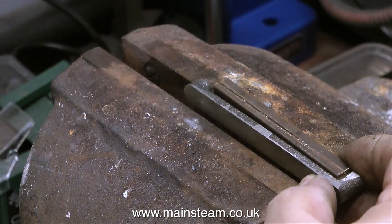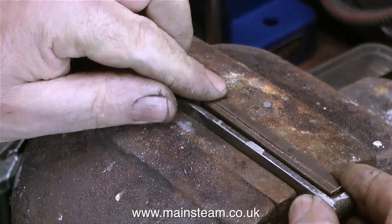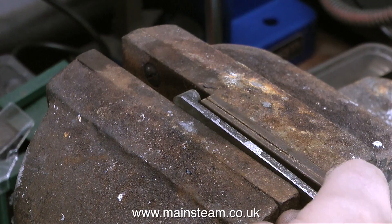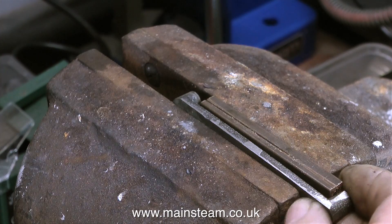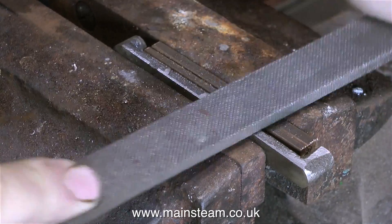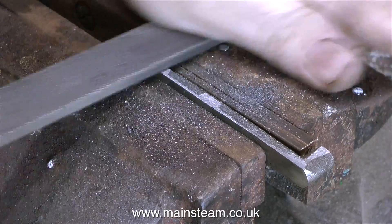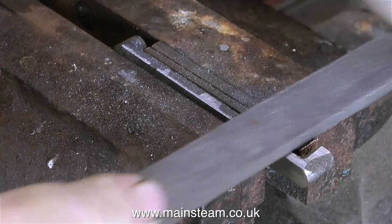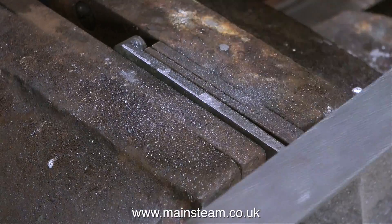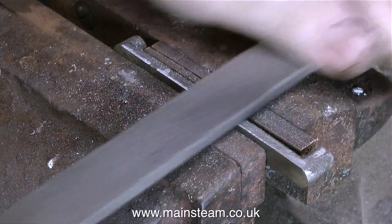There's a piece of this casting sticking out in the middle, so what I'm doing is putting it in the vice. To hold this casting securely in the vice, I'm using a piece of scrap bar in between the two outer parts so I don't damage them. Once I finally get the bar in position, I can tighten the vice and the casting is held securely, and then I can use a file.